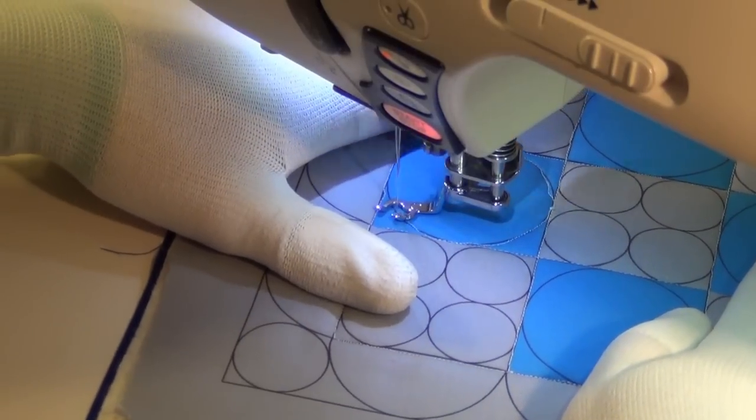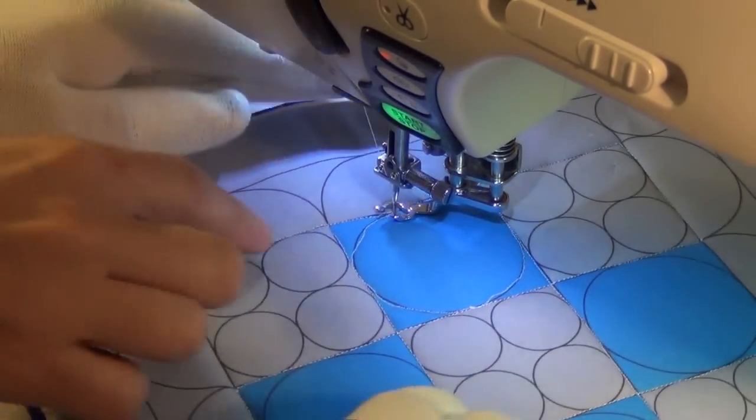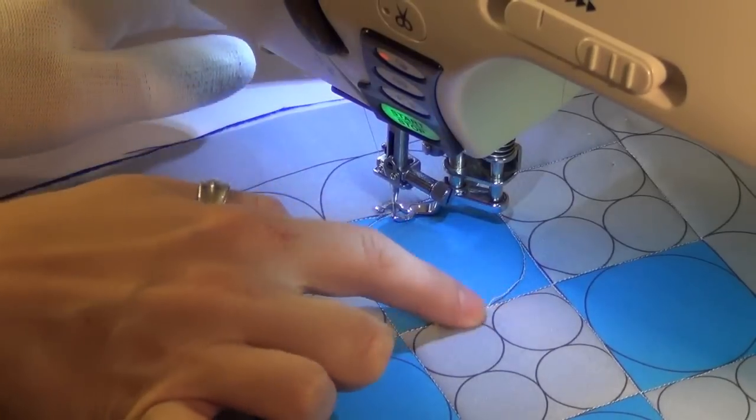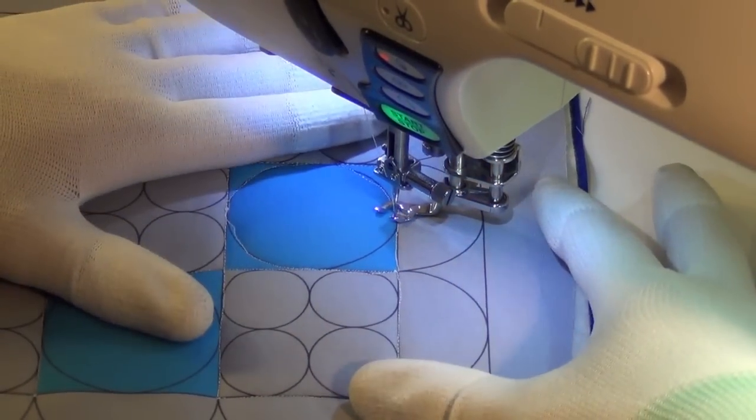This is looking really good. I like seeing that you have to stop and start. I tried to quilt these kind of all in one pass, and my circles ended up suffering a little bit for that. So I think that stopping and starting is a really good idea.